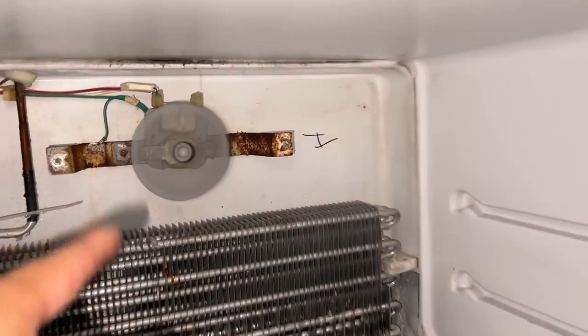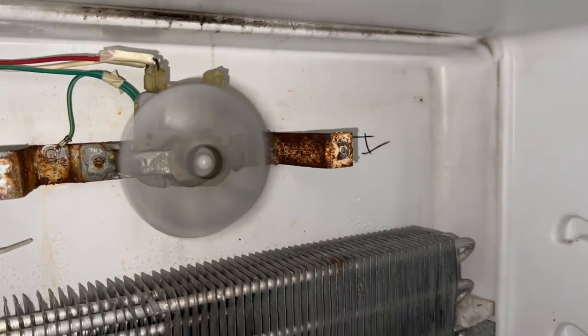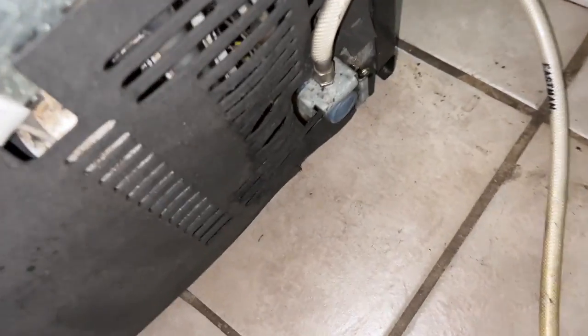The fan does work and there needs to be another fan back here working. If you look down in there, it's kind of hard to see, but the fan is blowing on the condenser coils.